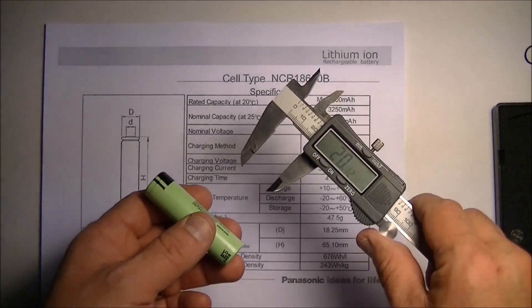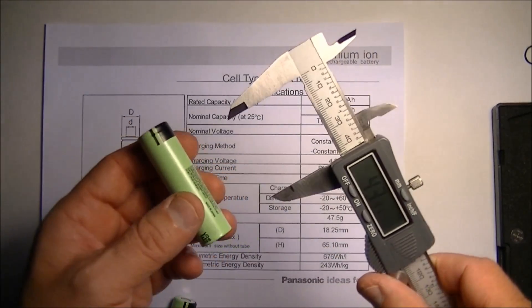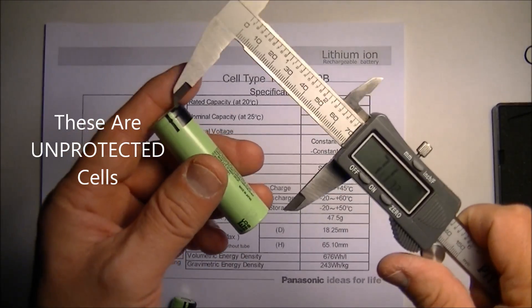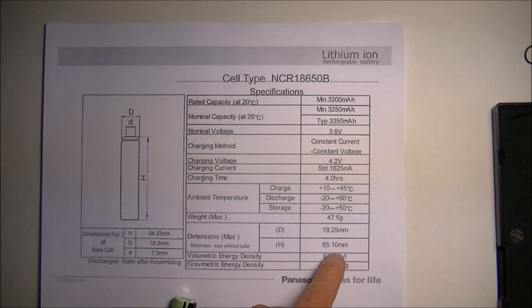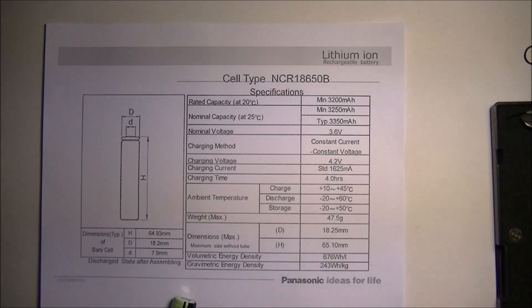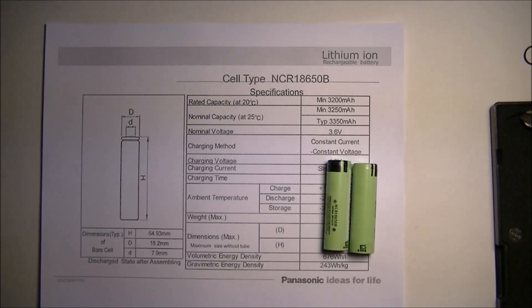The height is 65.7mm. Now if you're using calipers to do this, understand that if you short the top and the bottom of the battery you will short the battery out and can cause a fire, so don't do that. I'm going to be very careful to just put it on the insulation and be very light on it. I got 65 millimeters, and the actual spec maximum is 65.10mm — so we're within one tenth of a millimeter. I'm happy with that. We have two NCR18650B batteries and they look legit.